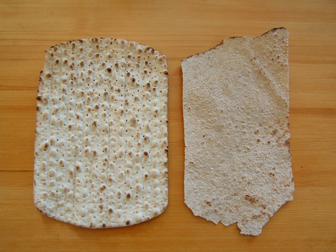Tunnbröd can be soft or crisp, and comes in many variants depending on choice of grain, leavening agent, or lack thereof, and rolling pin. The dough is made from any combination of wheat, barley, and rye; the leavening agent can be both yeast and ammonium carbonate.